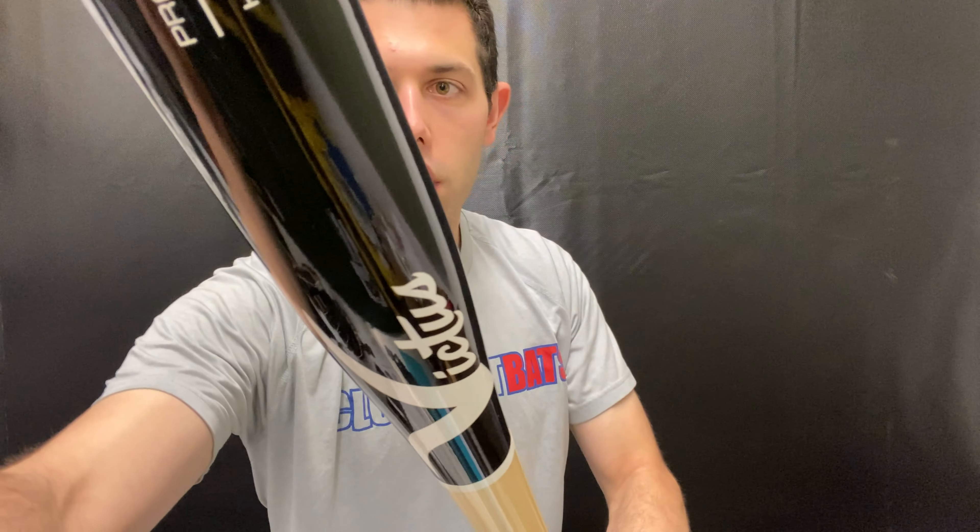You also will not have that cupped end cap, which is also why it attributes to a little bit more of that unloaded feel. This bat can be found on the Closeout Bats website this year, where you can always shop smart and save big bucks.